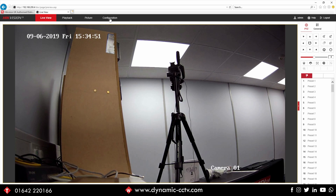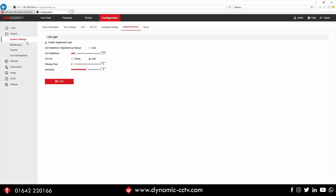We click on the configuration option at the top of the screen - that'll take us into the camera's menus. Where we want to be is under the system settings tab at the top. There's an option there called external device. If you click on that you can see the LED light settings. They are actually stored in a separate location to where you would normally find your light settings for IR on conventional IR cameras - under external device. We can see an option to enable the supplement light at the top, which turns your white light operation on or off.